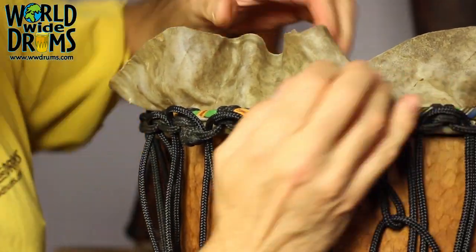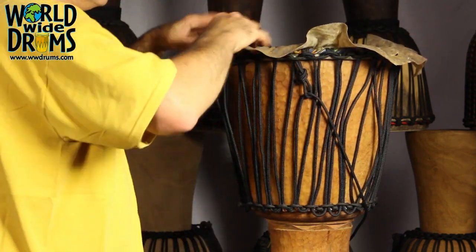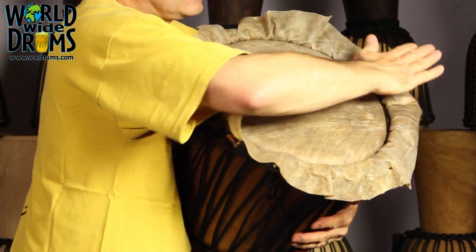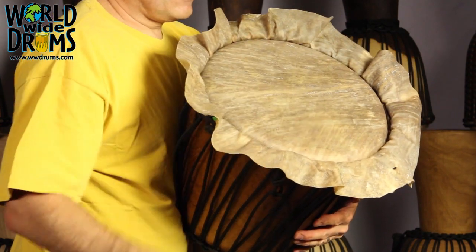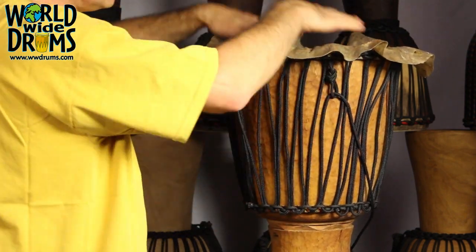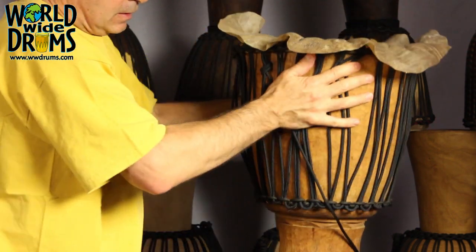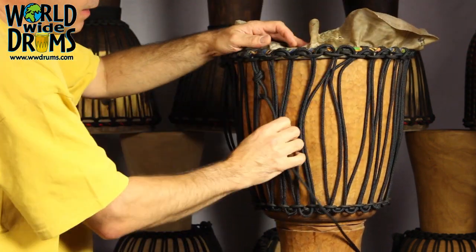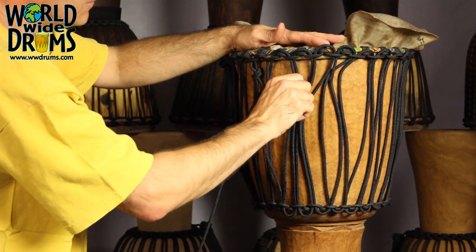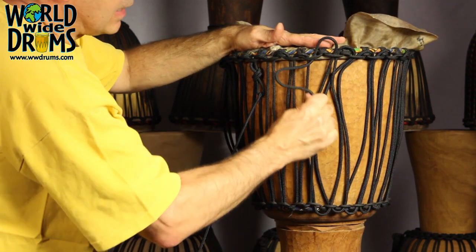Keeping the top ring centered at all times. Pull this down to take a look at the top — what I want to see is everything nice and flat and flush. You see there's not much tension there yet because we weren't at that stage yet. Our skin's on the drum. Now we can start to pull some of this slack out. The first time around you're not moving the ring at all — you're just taking the excess slack out.